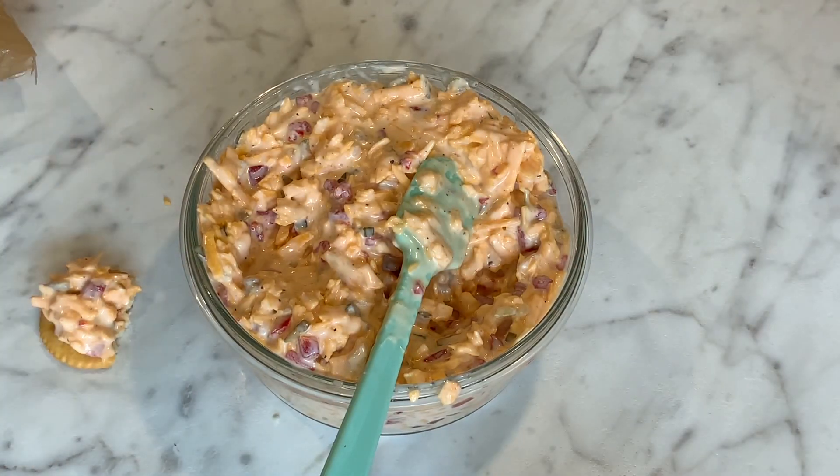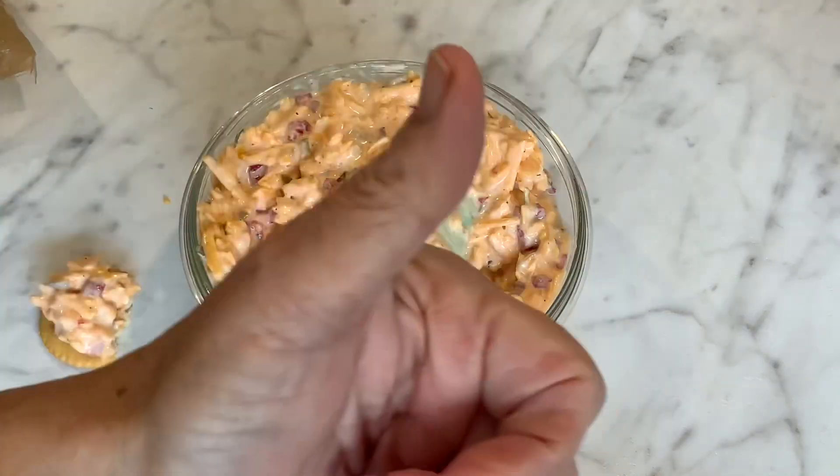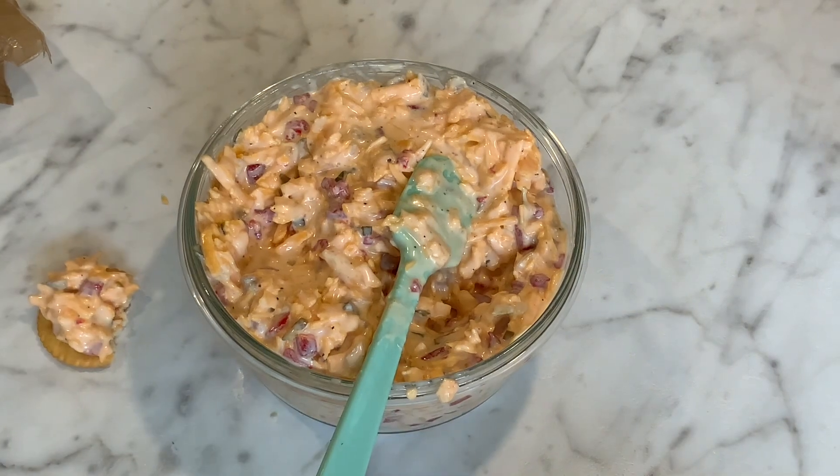I hope you like this recipe. If you did, please give me a thumbs up, and if you're new here, please subscribe. Thank you so much, y'all. God bless y'all and have a fantastic weekend. Thank you!